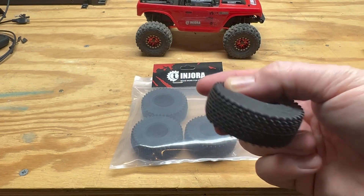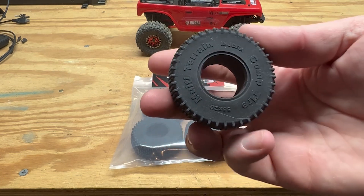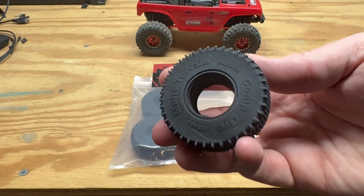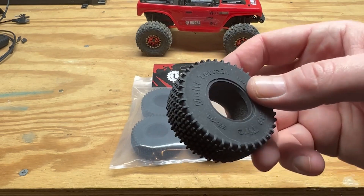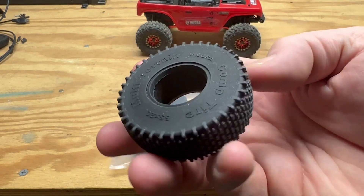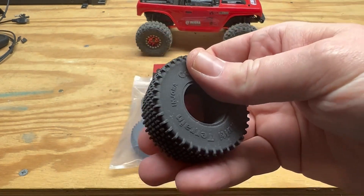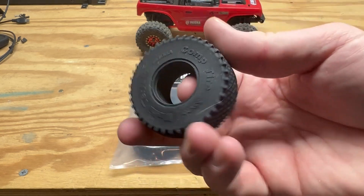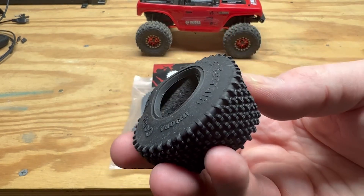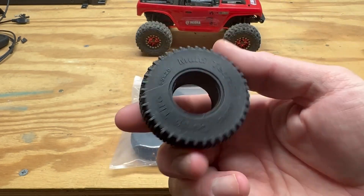It's in their new S5 compound which is the softest that they make. There's not a good relation between compounds of this company versus another company, so you can't say their S5 is the same as another company's compound, but it does feel pretty soft. It feels really similar to the other tires that perform really well, so I'm hoping this is going to perform well. It does come with foams, and let's get some specs on this tire then we'll mount them up and see how they do.